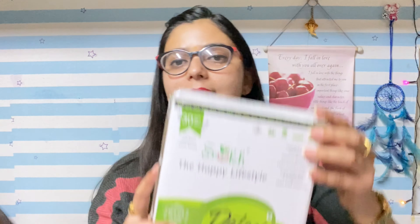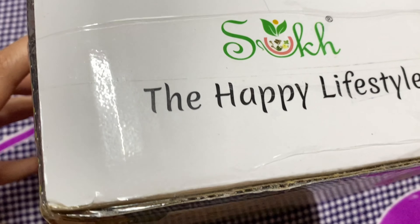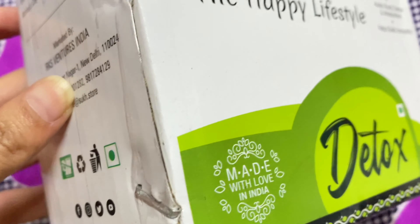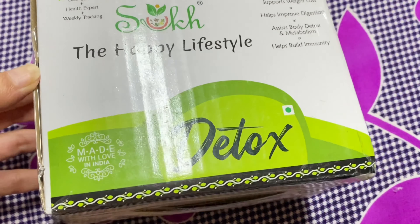So, I took this detox tea order from Amazon. I am talking about this product — you can see. This is Sukh, the Happy Lifestyle All Natural Detox Tea. I have tried this product for the last 15 days and I have seen a lot of good results. It is simply an amazing product. It is formulated expertly to naturally detox your body, help reduce fat, fight bloating, increase energy and release bad toxins from the body.